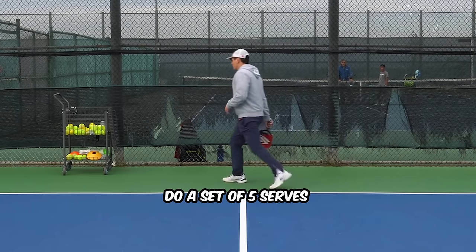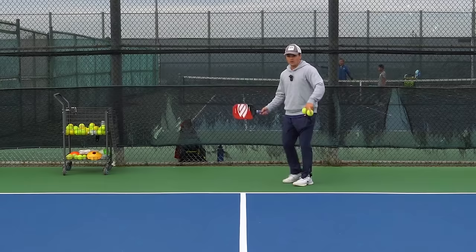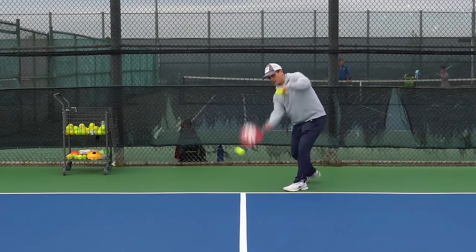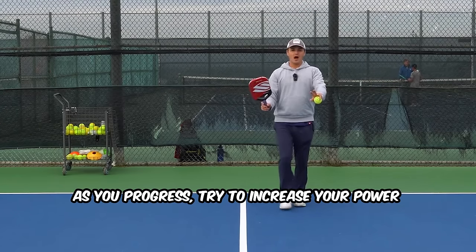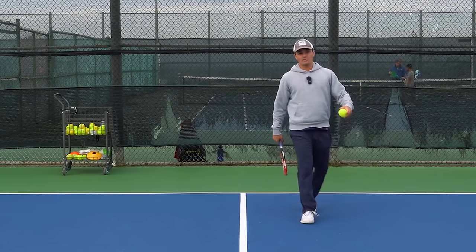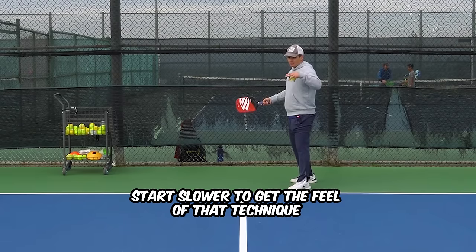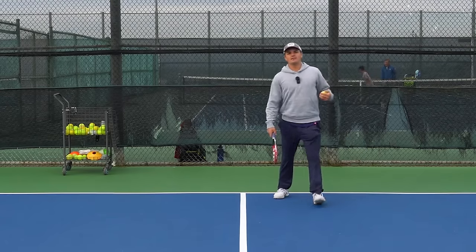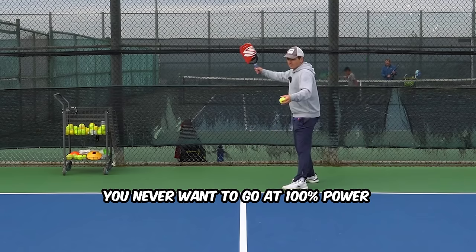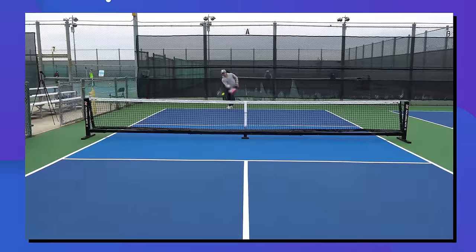As you progress through the drill, you can stop doing the shadow strokes and start just hitting the ball every single time, getting good repetition. Do sets of about five serves, take a break, then hit a few more — you don't want to just hammer a hundred in a row. As you progress, you can also start increasing your power. In the beginning, go a little slower to get the feel of the technique, then gradually go harder and harder until you're hitting at 80–90% power. You never really want to go 100%, but the goal is to end up around 80–90% in this drill.